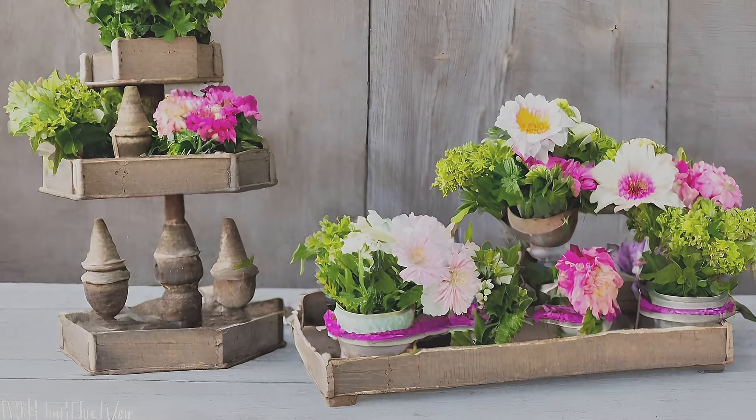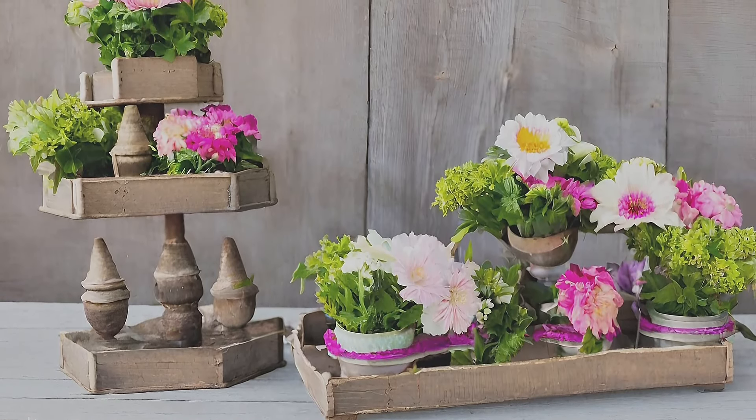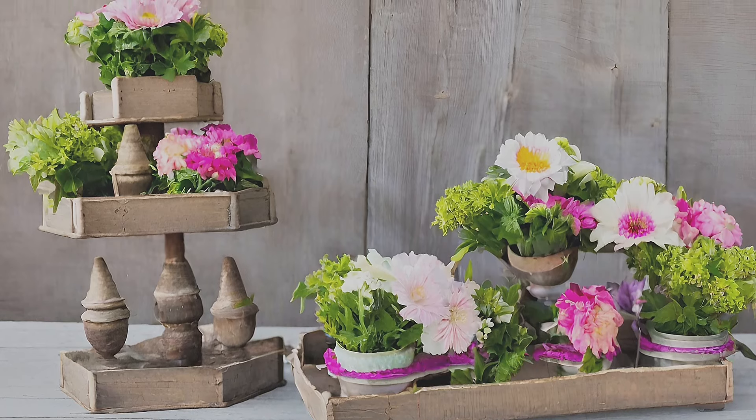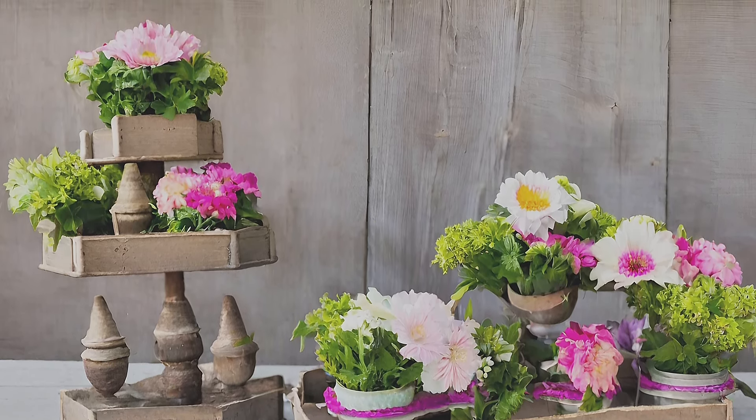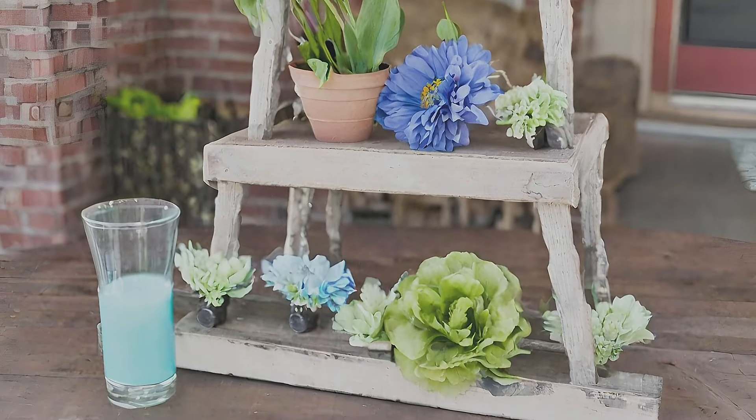Repurposed vintage chair flower holder. Repurpose old furniture pieces into a tiered flower holder, showcasing farmhouse accents and blooming branches for a delightful spring display.